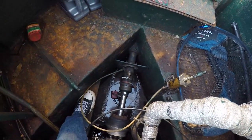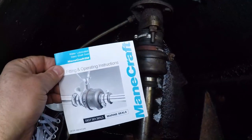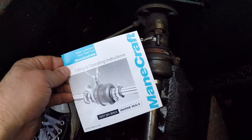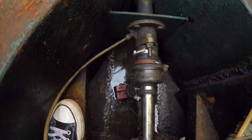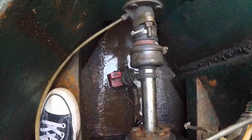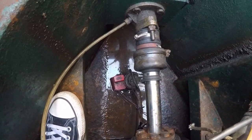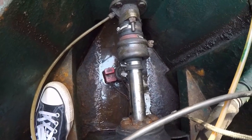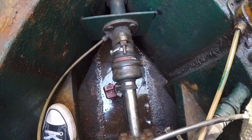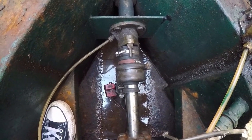I could do with some advice on whatever this is that I've got, and would the advice be to go back to a standard stern gland? You can see I've got some water in the bilge, but it's very rarely any more than that. I've done four or five days of cruising since I've had it and it's never gone any worse. I never really see much of a drip coming from it, so it's working okay at the moment — I just don't quite know what to do if it goes wrong.